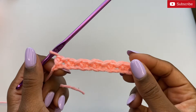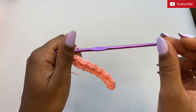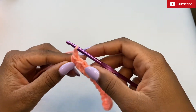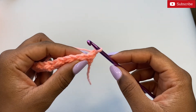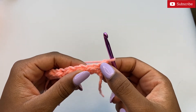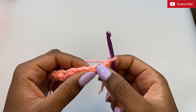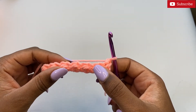For our next row, chain one and turn your work. Instead of starting with a half double crochet, we'll be starting this row with a slip stitch. So for this row it will be slip stitch, then half double crochet, slip stitch, then half double crochet, and so on.